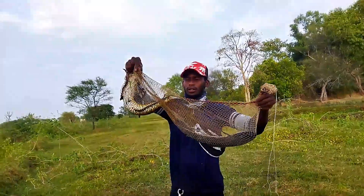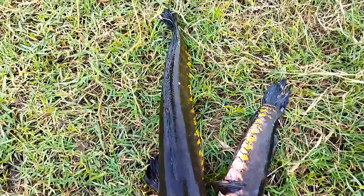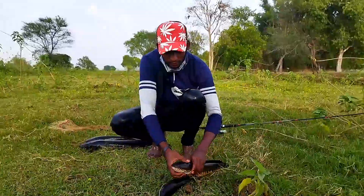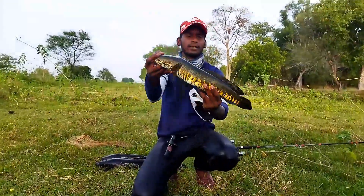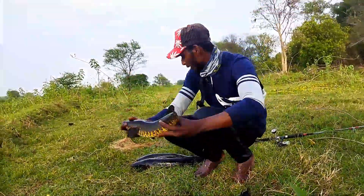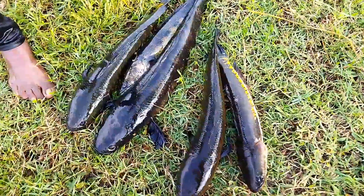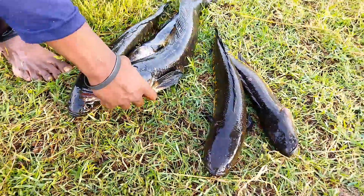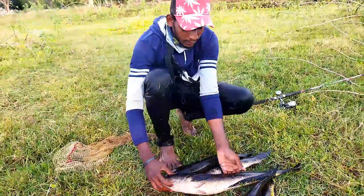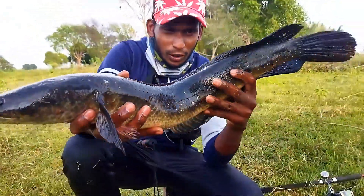Finally guys, I will put the fish together. Look at the total of 5 fish. The size is very big — you can see that they are still alive.